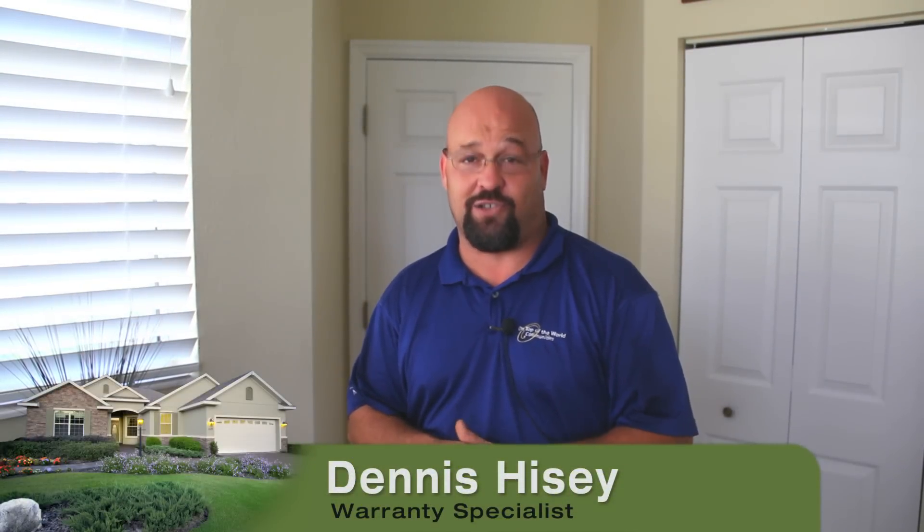My name is Dennis Heisey with On Top of the World Communities. I'd like to thank you for spending a few minutes with me today discussing basic homeowner maintenance for your air conditioning system.